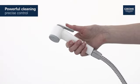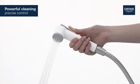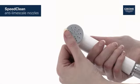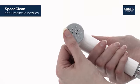The Trigger Control Spray offers accurate cleaning for extra convenience and hygiene. It features speed clean nozzles so limescale can be removed quickly and easily.